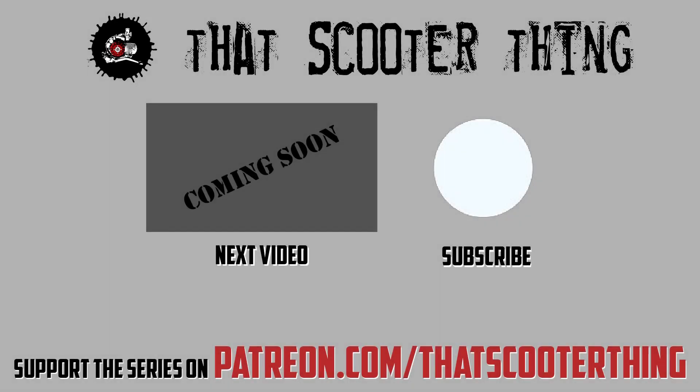Thank you for watching. Click here to get to the next video in this series. Don't forget to comment, subscribe, all that good stuff. And if you liked this, you can support us on Patreon — the link is in the description down below. Thank you for watching and I'll see you in the next video.